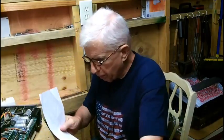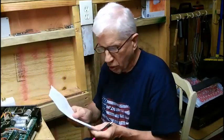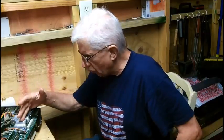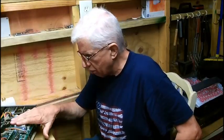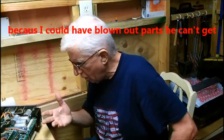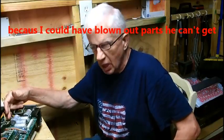I've got paper and pencil here because I'm going to write a note and put it on this scope for Mike. After doing this, I doubt that even Mike is going to be able to fix it, because I've probably blown out a chip — and I did not blow any fuses out. None.